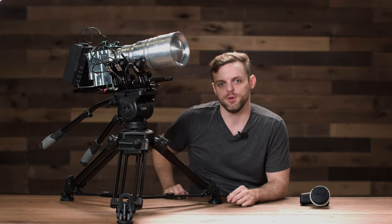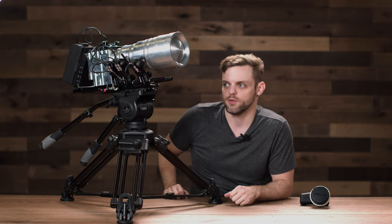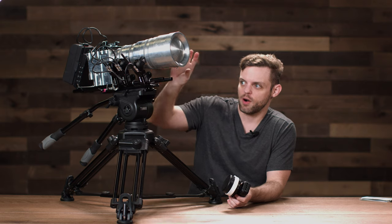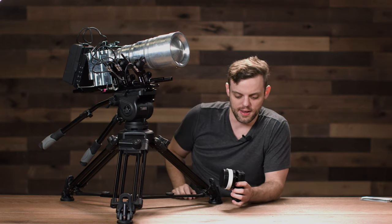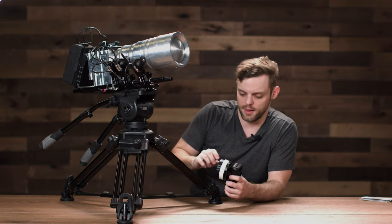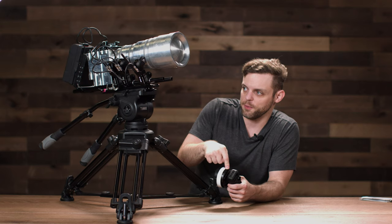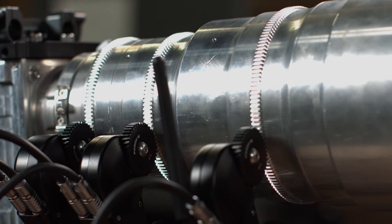Since these motors have Bluetooth, you can also use the PD Movie thumb wheel wireless controller. If you have a lens with hard stops on the zoom ring and focus ring, it's easy to automatically calibrate the lens — just hold down the focus button and it will automatically start calibrating those lenses.